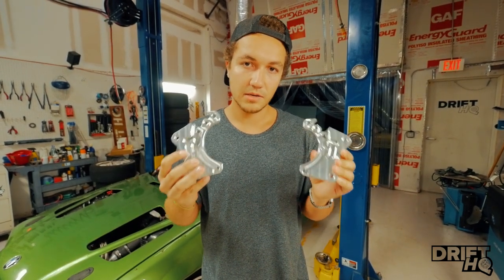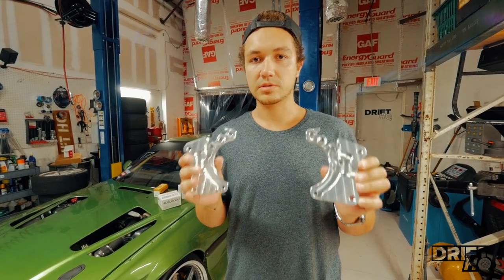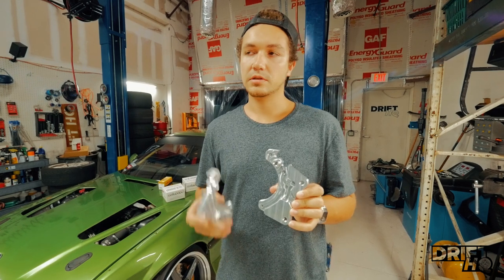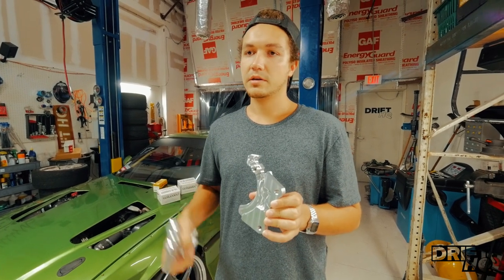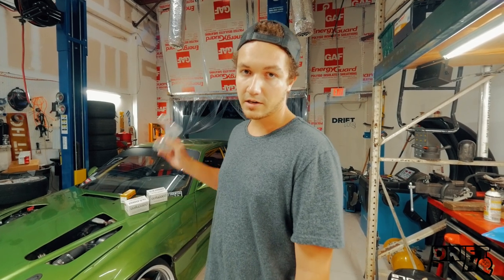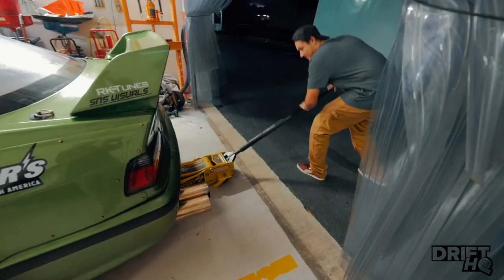These are the BMW dual caliper brackets for the E36 9M. We're going to be installing these, showing how they're literally just bolt-on. On this car there is no brake shield and no handbrake, so it'll be fairly easy. Let's put the car on the lift, take off the wheel, and show you how easy it is to install these.